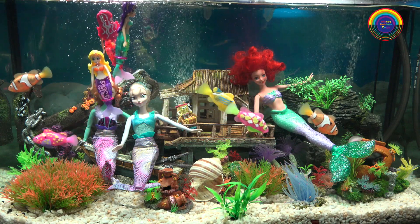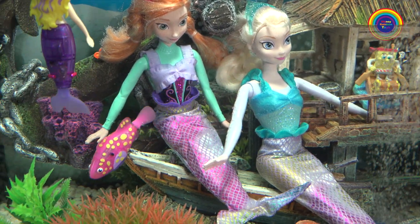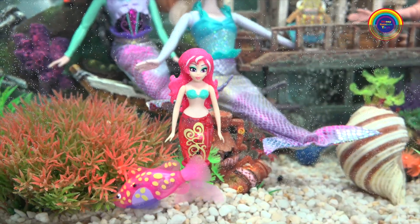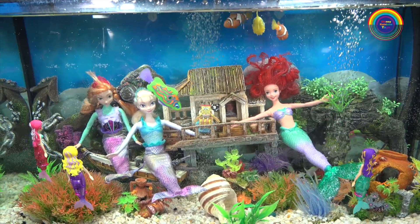Hi guys! Today I'll be testing some lifelike robo fish in the water and the robo magical mermaids will be having a swim too.